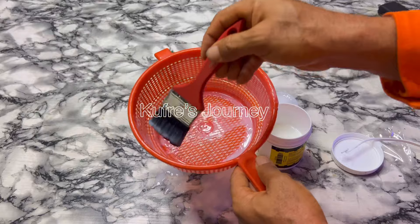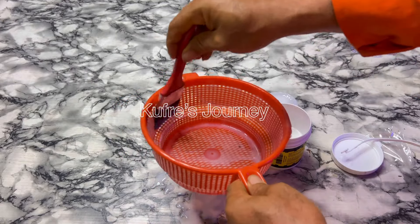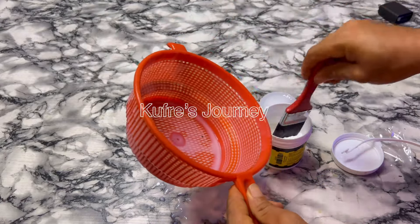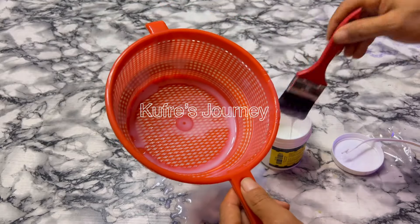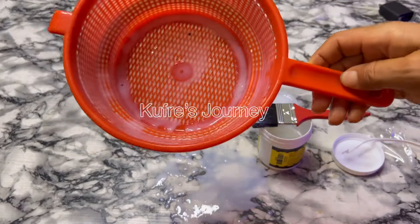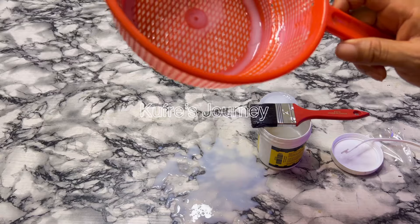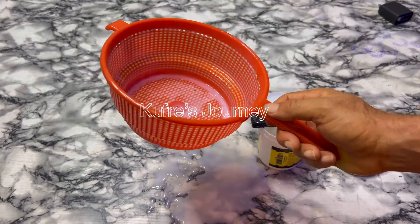I was supposed to drop something under the sieve so I could collect the product that was dripping, but I didn't do that — I'll collect it separately. I'm almost done coating. That should be all — it's somehow sealed. I should allow it to dry. I'll take it outside, place it under the sun, and once it's dry we'll continue.